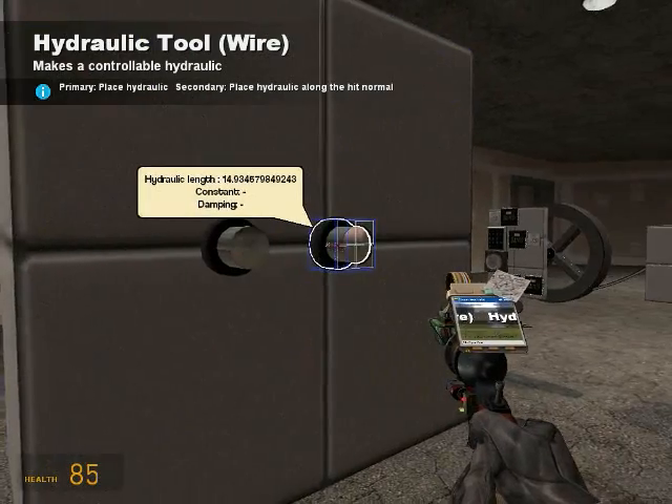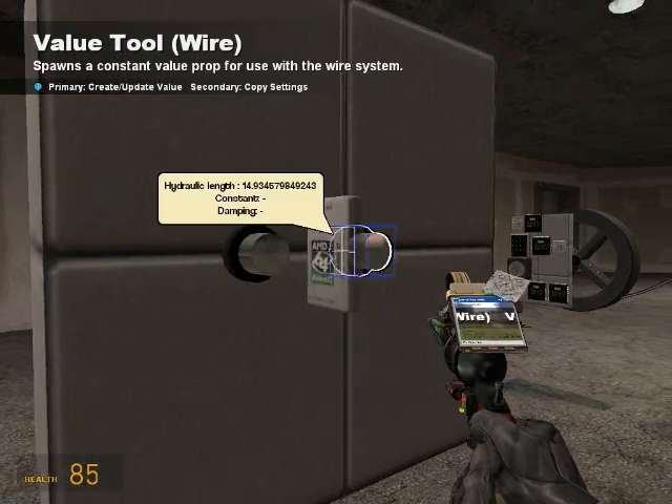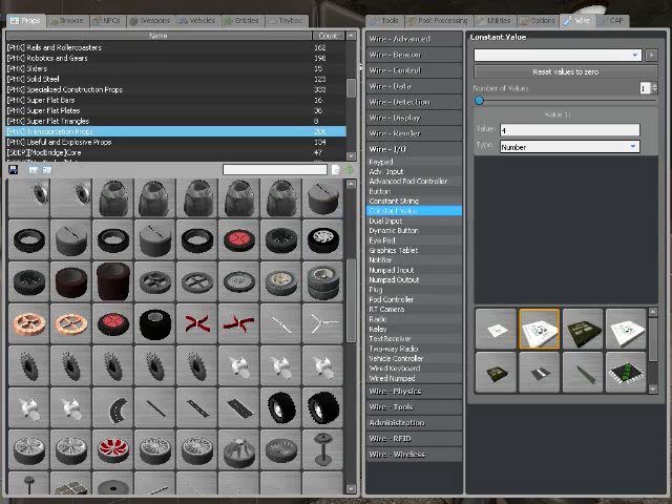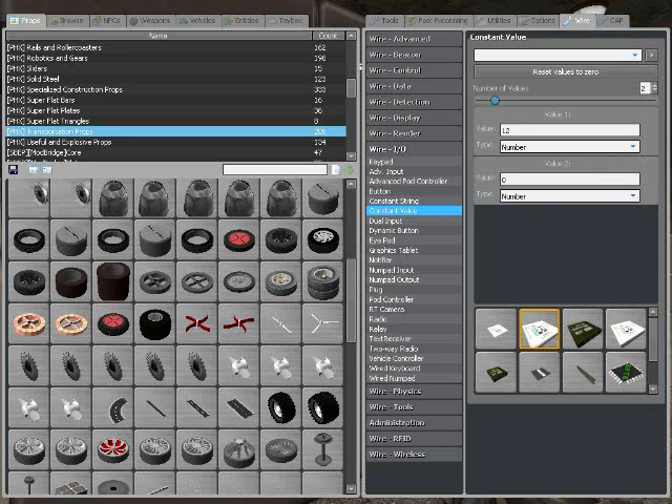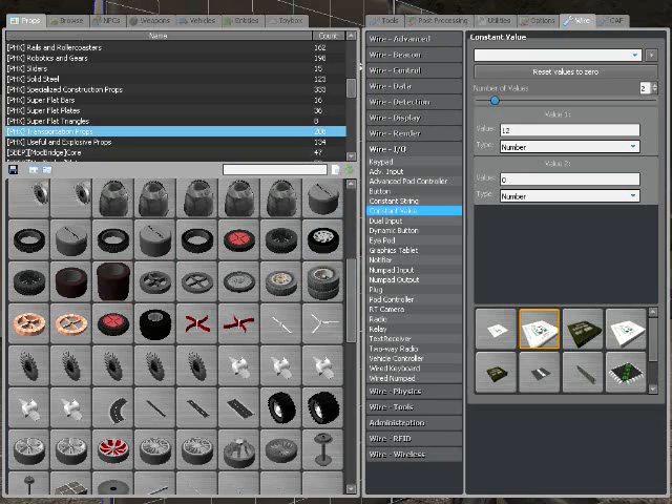It's 14, so it's 15. And 54. So you get your constant value and make this shorter - we're going to make it 12. And this will be longer: 56.